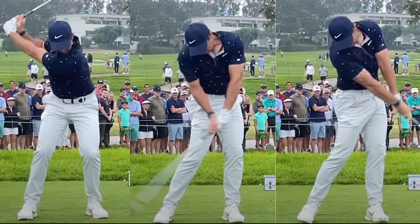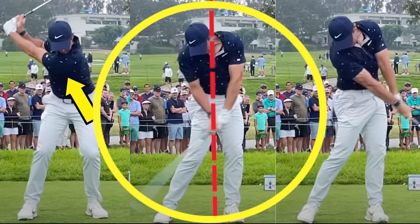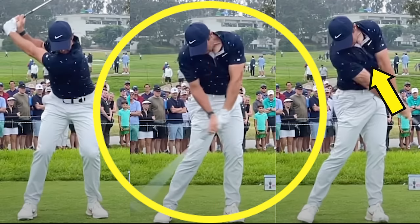If you're anything like my students, you know you're capable of much better iron strikes. And in my experience of teaching hundreds of golfers, it's about the chest.